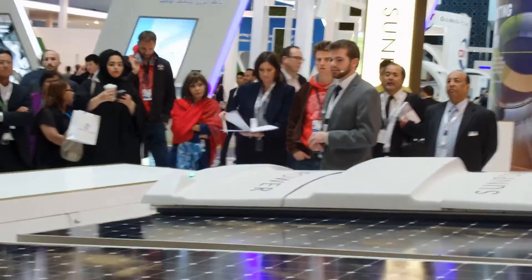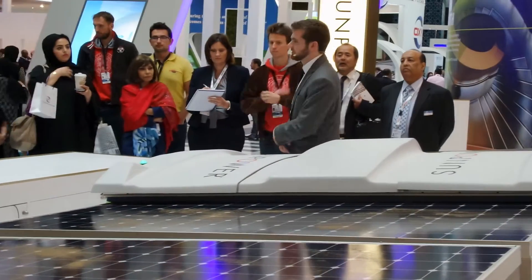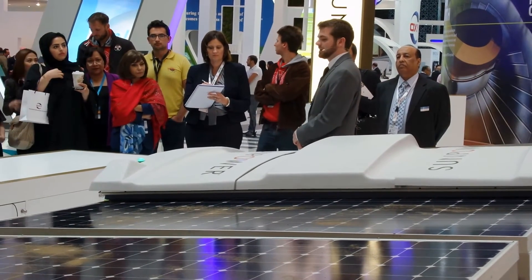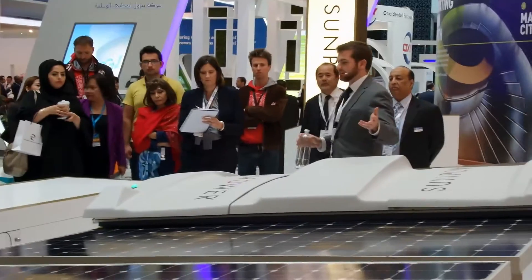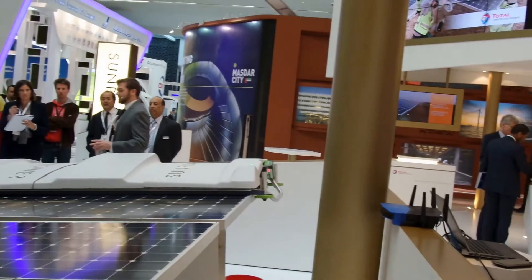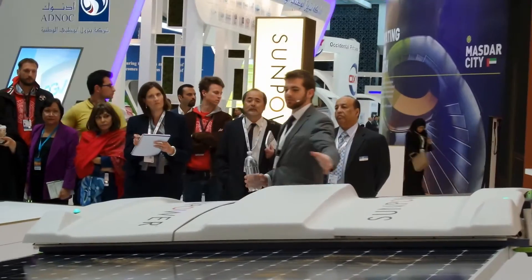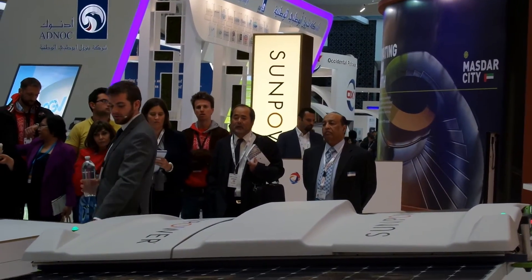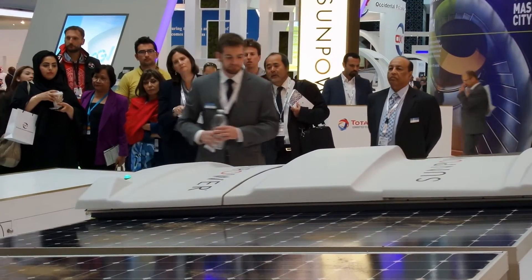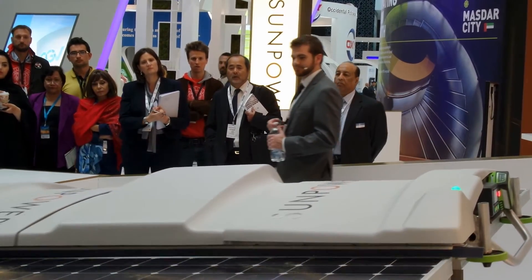The amount of water it takes to clean each panel is 250 milliliters. Today before us we have four 435-watt SunPower high-efficiency panels and we'll be cleaning them with one liter of water. For the purpose of the demonstration I've already put the water in the robot. A standard SunPower row is 40 panels, so all the water needed to clean those 40 is stored right on the robot. After the water is loaded, all we have to do is push the button.